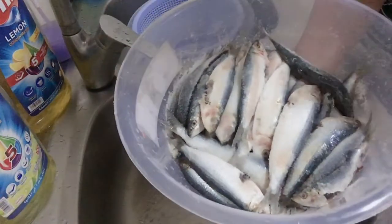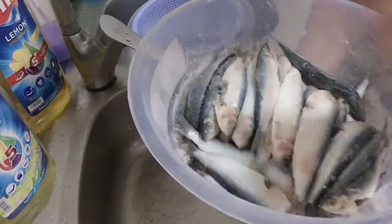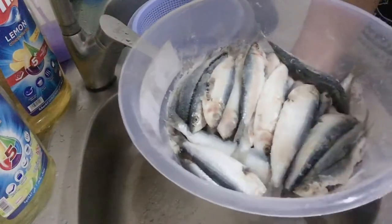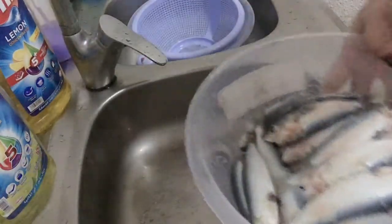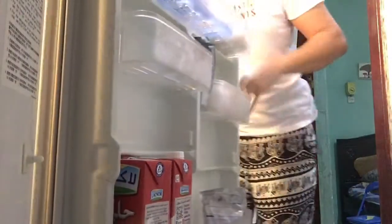We need to keep this in the fridge for six hours. After six hours, we need to fill water in this bucket — full of water — before we put it in the sun. So we will just keep it in the fridge now. We need to keep it there for six hours before we put it in the sun, because we need to soak it with salt so that the salt will absorb into our fish.